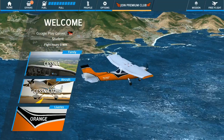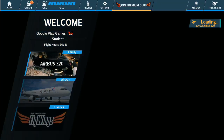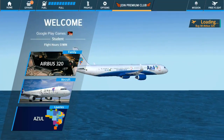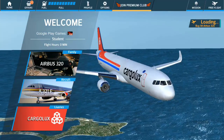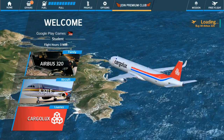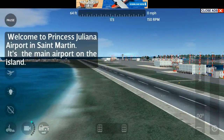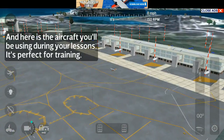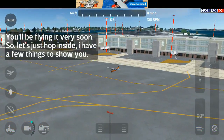Good afternoon, this is your captain speaking. Welcome to Princess Juliana Airport in St. Martin. It's the main airport on the island. Here is the aircraft you'll be using during your lessons. It's perfect for training. You'll be flying it very soon. So let's just hop inside, I have a few things to show you.